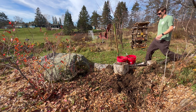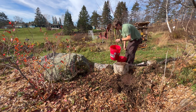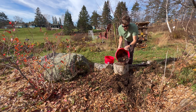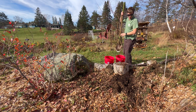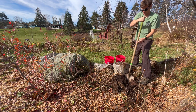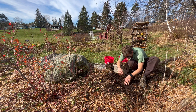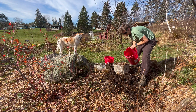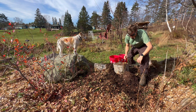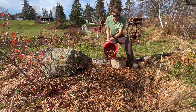Basically what I like to do is just add a little bit of both down into the bottom of the hole and then start to mix that in with the native soil that is already there. Wood chips — that's it.